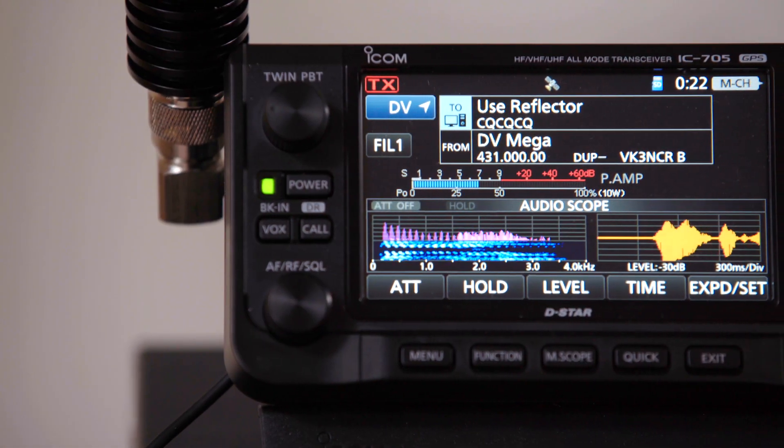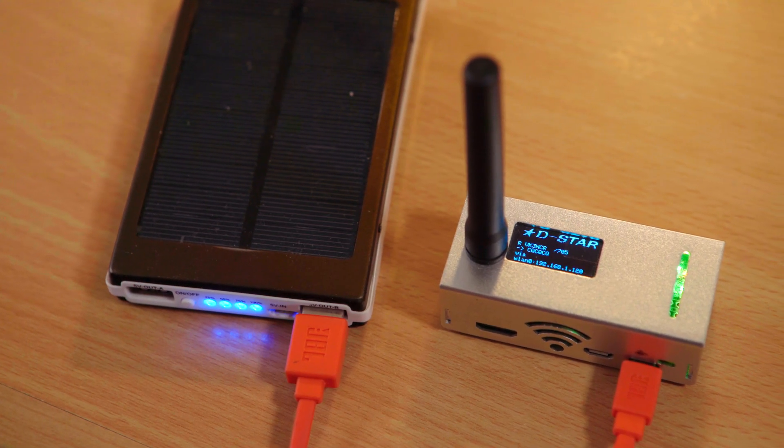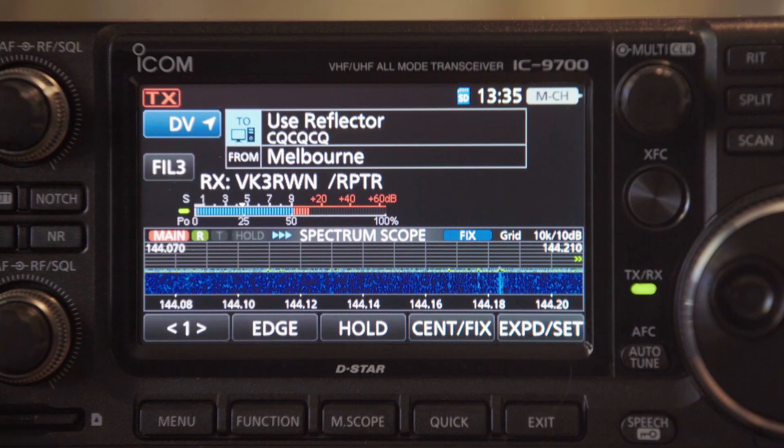When using your digital radio, regardless of digital mode, connection via a repeater or via your local hotspot is recommended. Connected to reflector 23C.